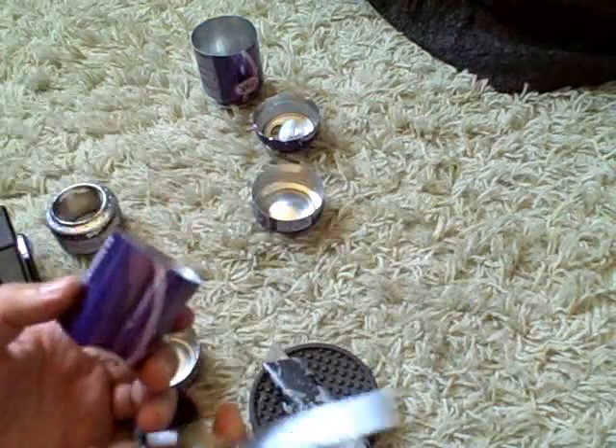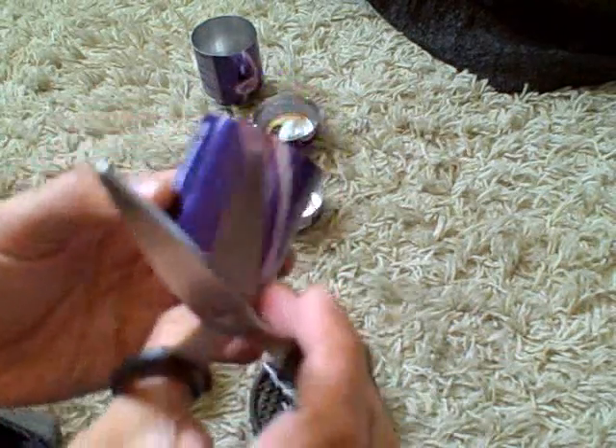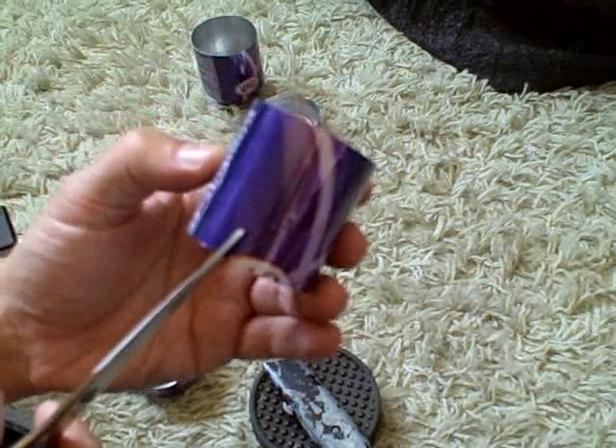Now what you want to do to let the alcohol through a little bit easier is cut two notches opposite each other — little triangular notches.